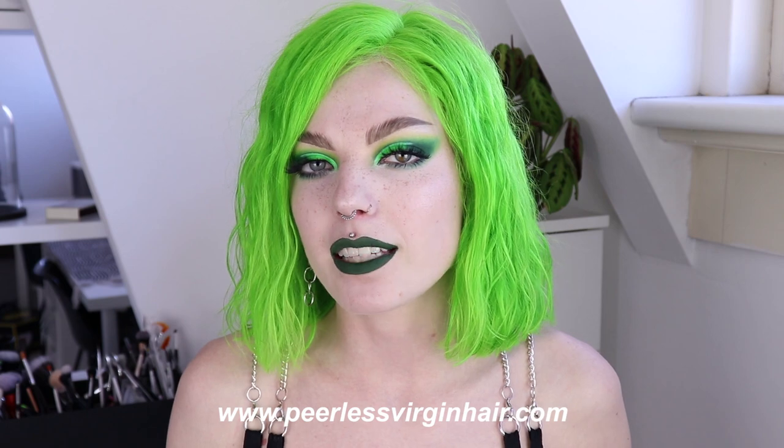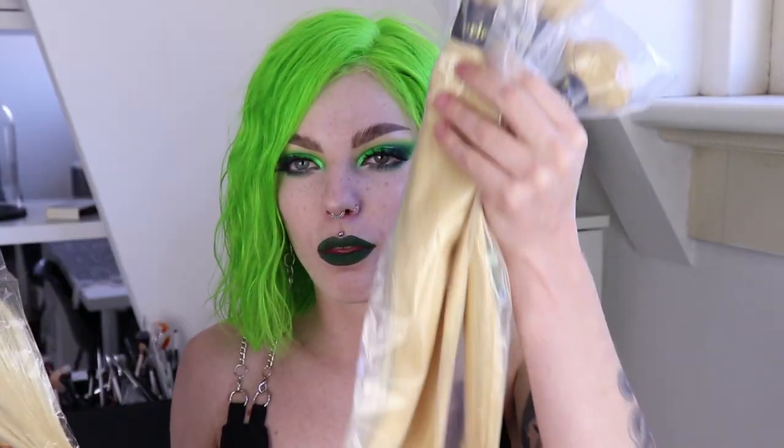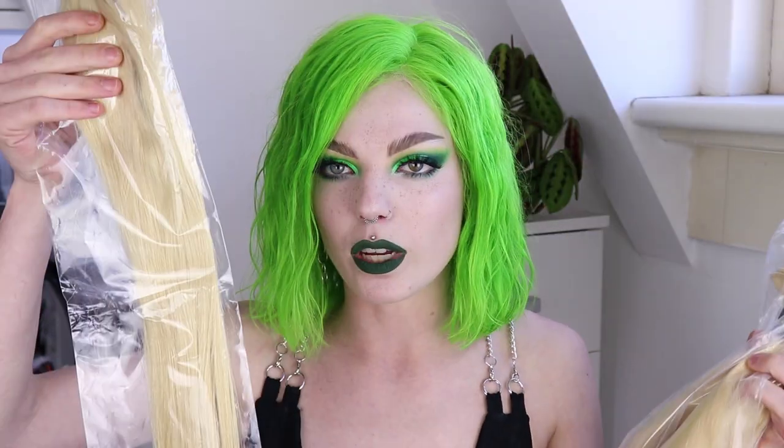I'm so excited, I love making wigs. Today's video is kindly sponsored by Peerless Hair and Peerless Hair is a virgin hair company and they sent me over some of their beautiful hair. I got one frontal and three bundles and it is very long. One of them is 20 inch, the other two are 22 inch, and the frontal is 20 inch as well. So it's gonna be a really, really long wig.